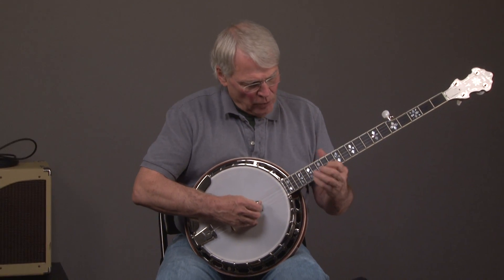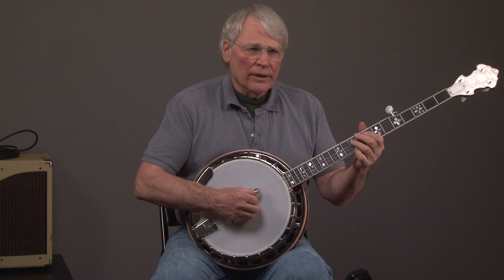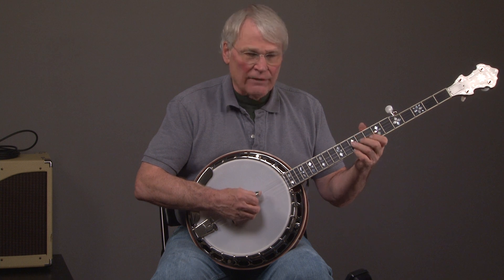If you have any questions on these banjos, just call Andy. He can be reached at 404-372-5482, and his contact number may be on the site as well.